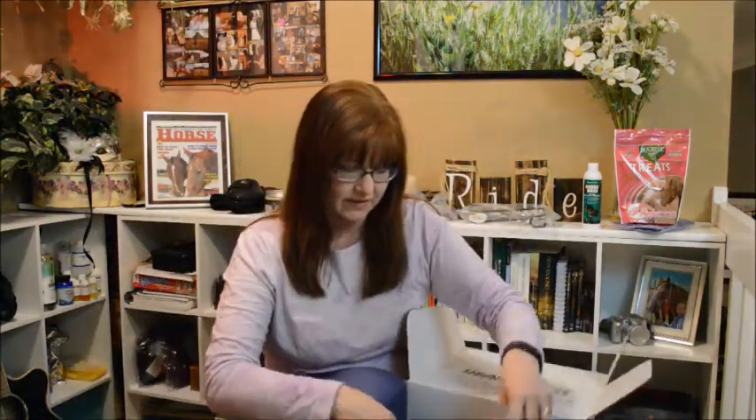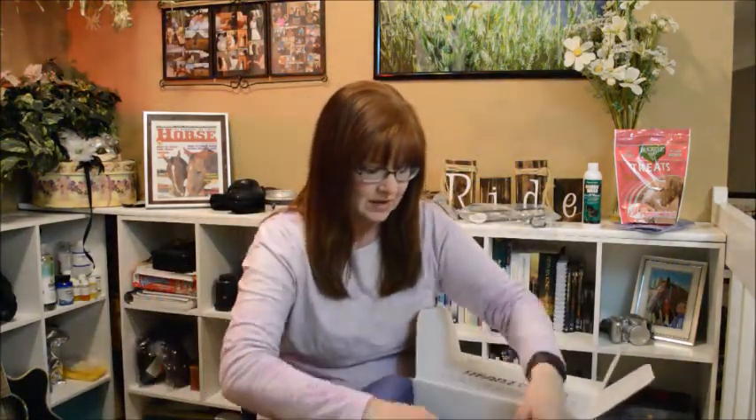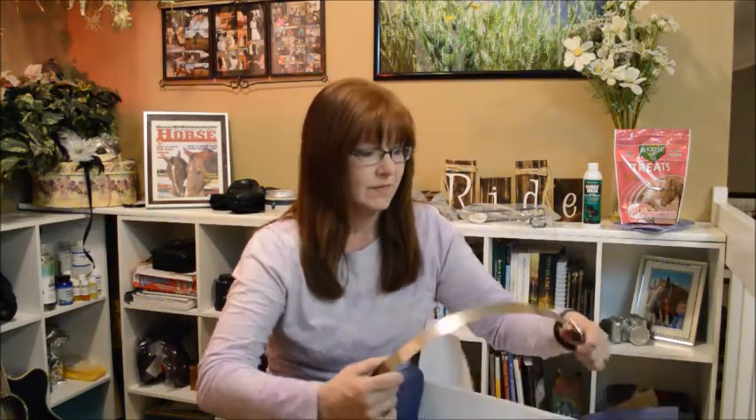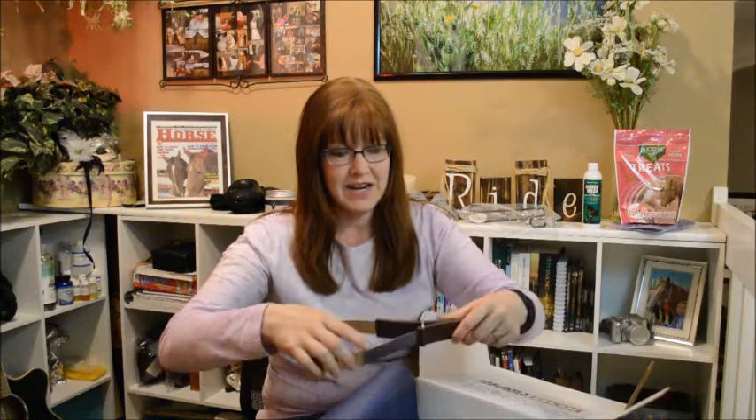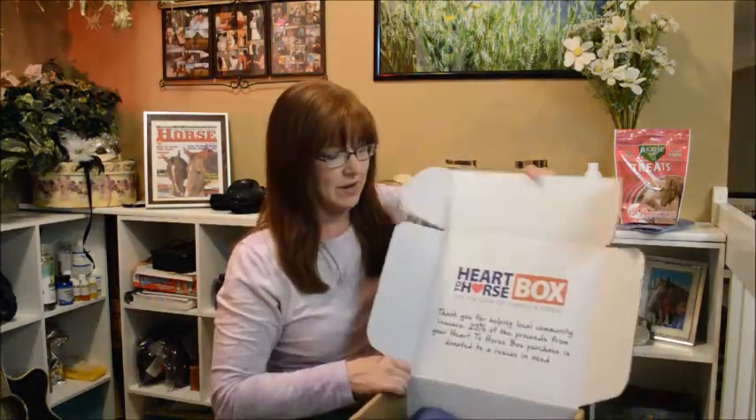The last item in the box is a shedding blade, which at this time of year comes in very handy. I just spent about a half hour defuzzing my horses, so this would have come in handy earlier this evening! That is it for this month's Heart to Horse Box.